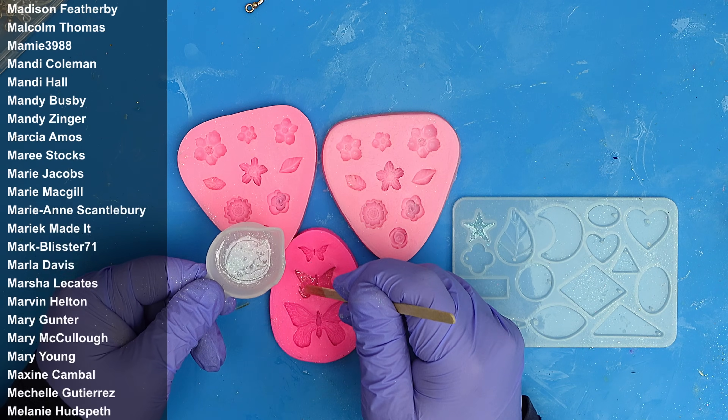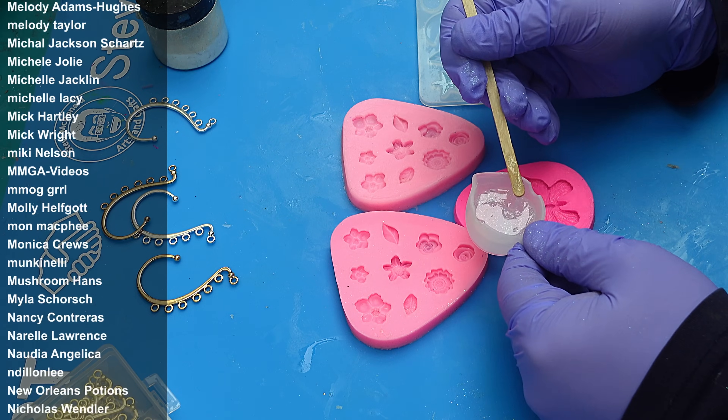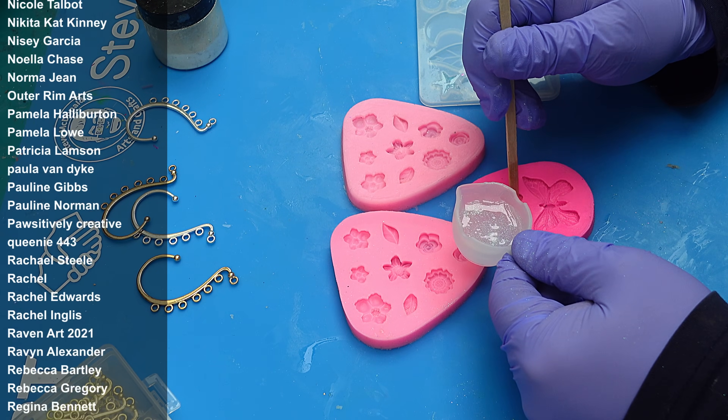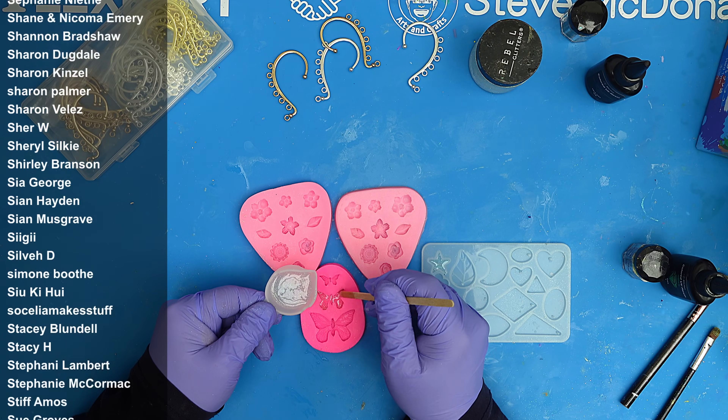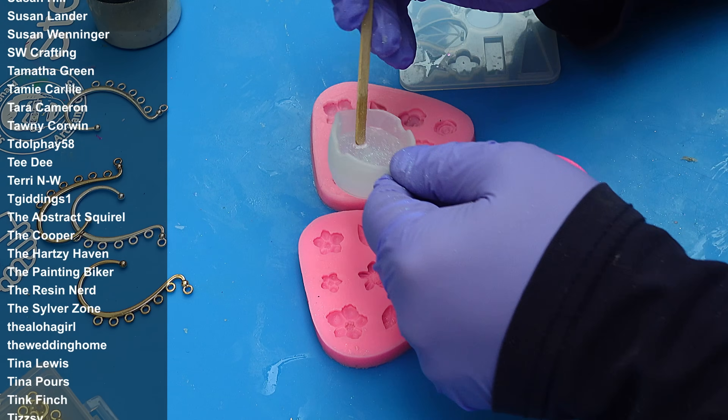Because it's quite thin, it will run into all the areas I need, but I can also dome it up afterwards if I want to add another technique, which I will show you anyway.